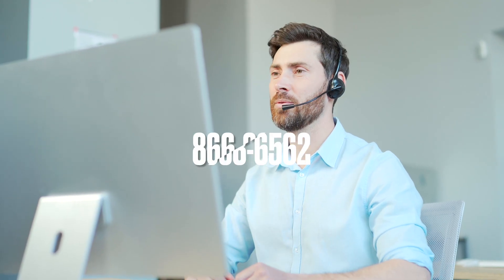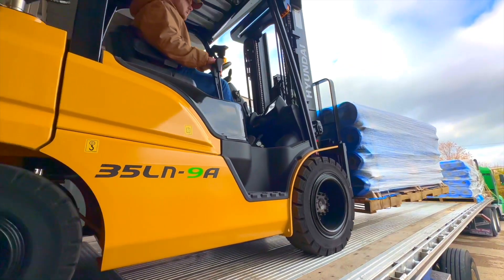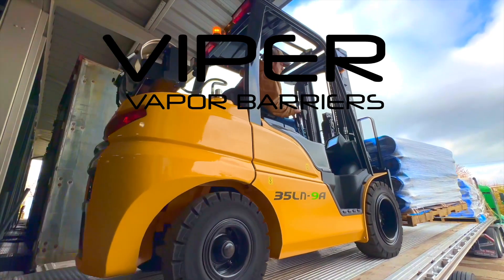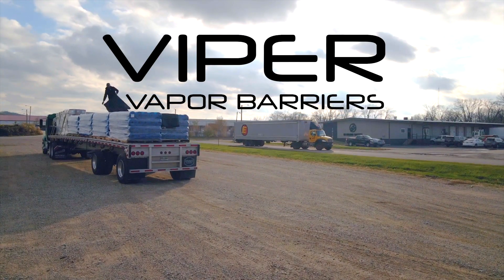Viper vapor barriers are engineered to withstand heavy foot traffic and rigorous job site conditions. However, in the event Viper becomes damaged during installation, tears or punctures should be repaired using one of the following methods.